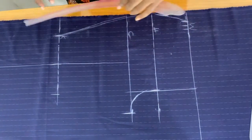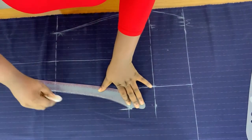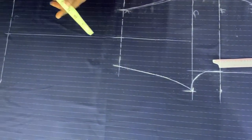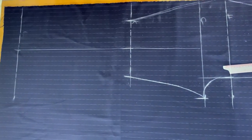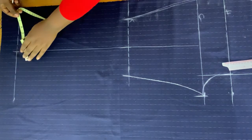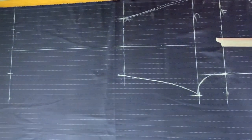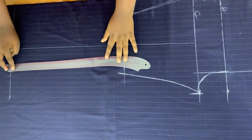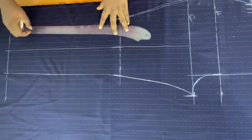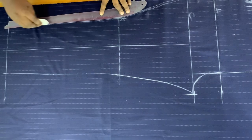I'll connect from the crotch line down to the knee point as well. You can see that our pant is beginning to come out nicely. For the hem, I want it to pencil out, so I'm using 14 inches. I'll divide 14 by 2 to get 7, then find half of 7, which is 3.5. I'll mark 3.5 on each side and connect to form the hem.